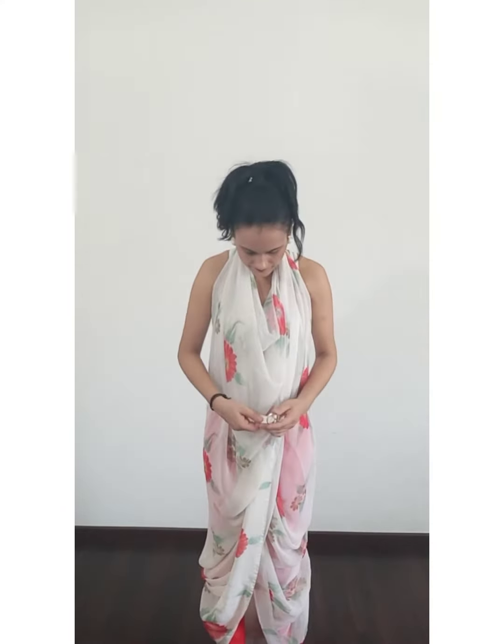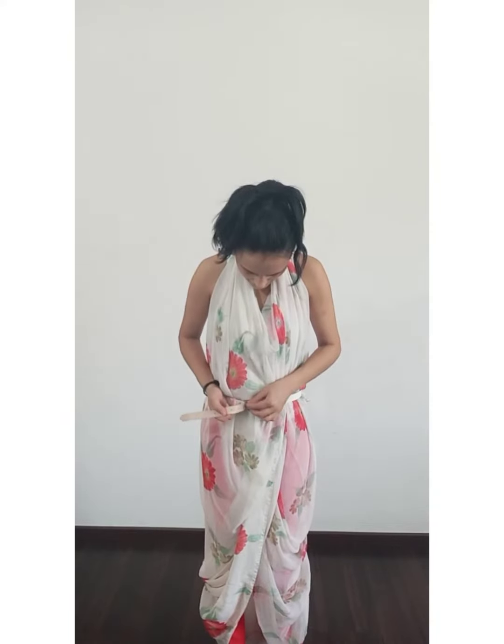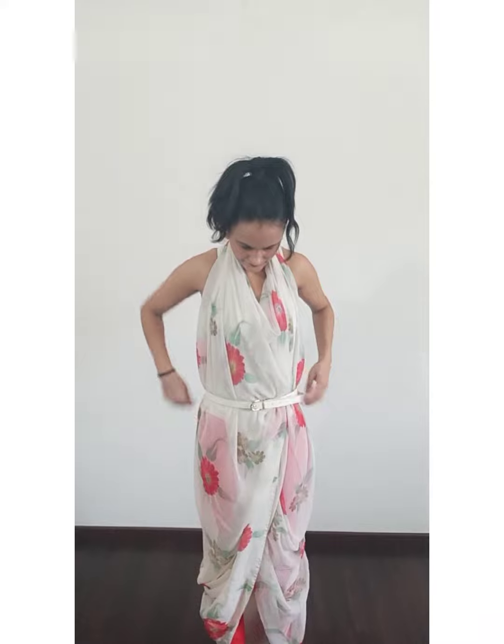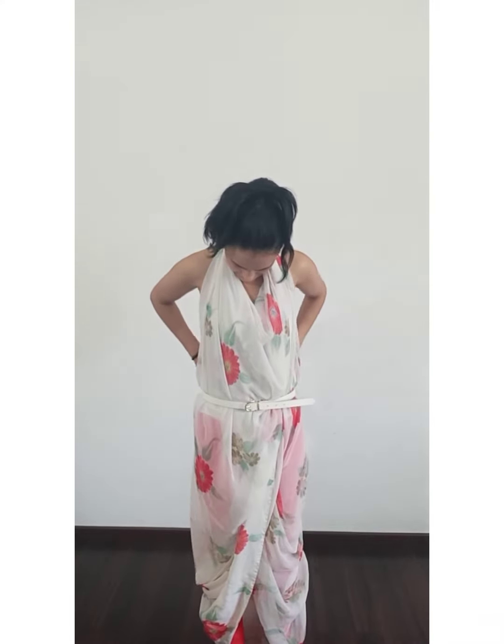This kind of saree can be worn with a pair of jeans, leggings, or even a skirt. Here I have used pencil pants. You can always club it up with a crop top, spaghetti, or a tank top. So you are all ready for the evening! Hope you liked it — keep watching for more styling ideas and don't forget to like and subscribe. Thank you!